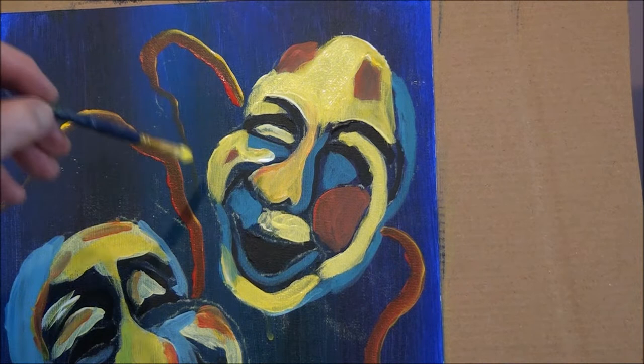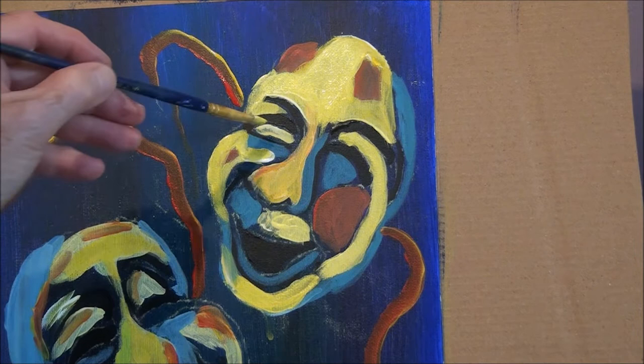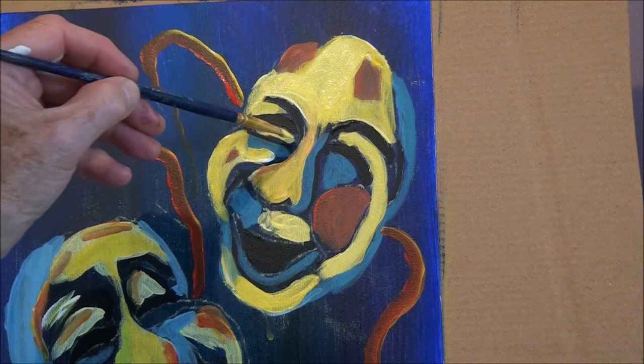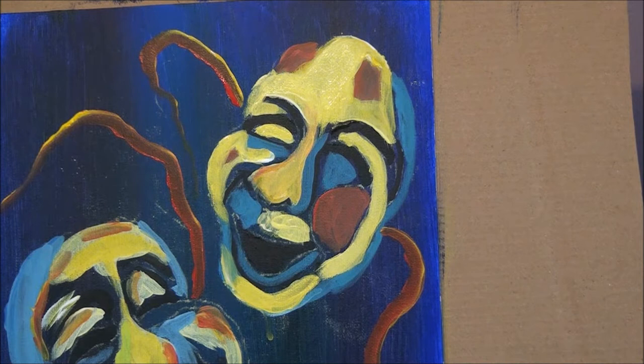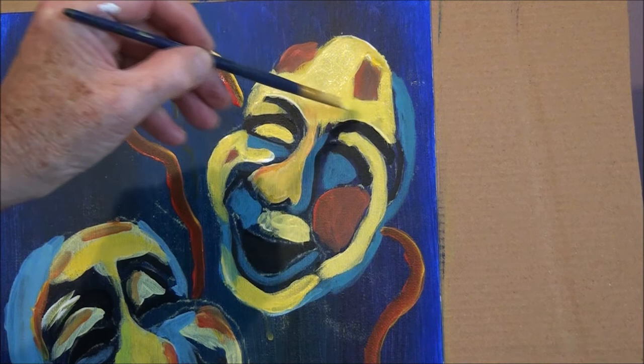A flat chiseled edge brush or a filbert brush really helps. See how I got that line in nice and clean. What else do you think we need to make some layers? Maybe here. There we go.